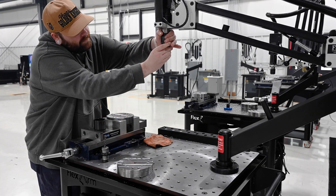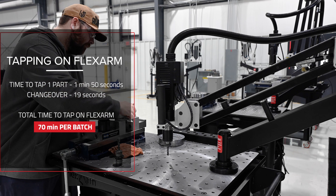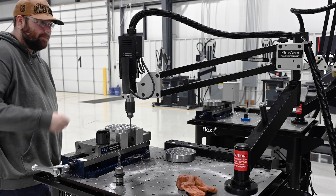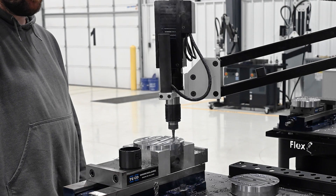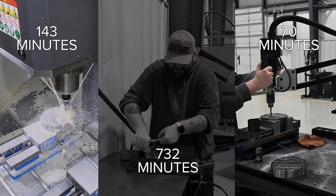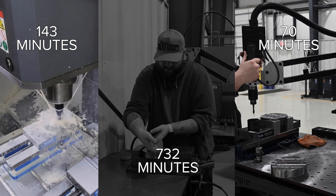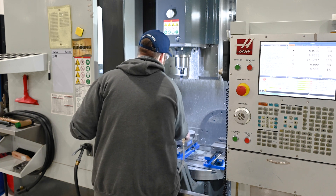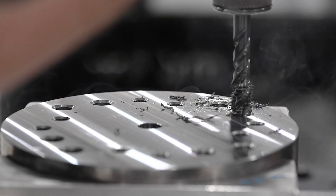Now let's tap with the flex arm. The RE16 electric flex arm taps the same part in just 1 minute and 50 seconds. With changeover included, we can tap all 33 parts in only 70 minutes. That's over an hour saved compared to CNC tapping. And the savings don't stop there. Here's how all three methods compare: the CNC takes 143 minutes, hand tapping is not even in the conversation, and the flex arm gets the job done in nearly half the time of the CNC. With labor and machine expenses, tapping on the CNC costs more than using a flex arm, and while a flex arm is an upfront investment, it quickly pays for itself and saves time and labor costs.